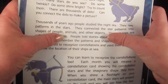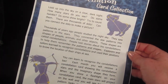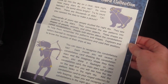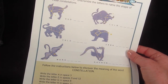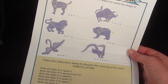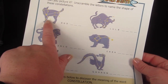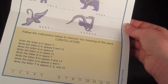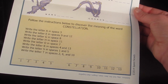This goes with the constellation card and talks about what constellations are and how to find them. On the back there is a constellation activity that says 'can you picture it?' — you unscramble the letters to name the shape of these constellations. So for example, this one would be 'dog.' Then you follow the instructions to discover the meaning of the word constellation.